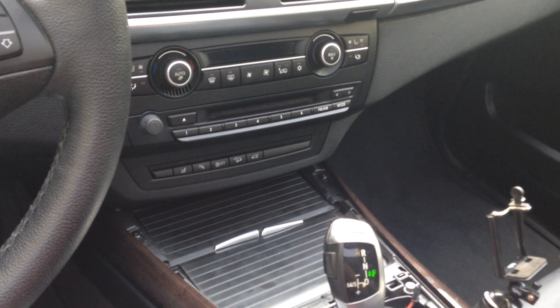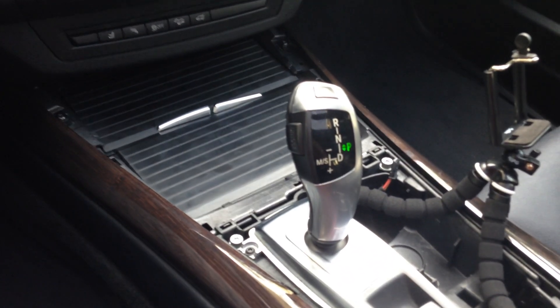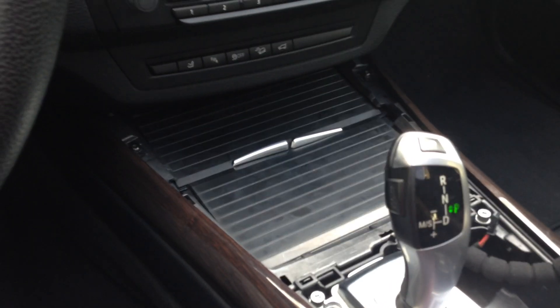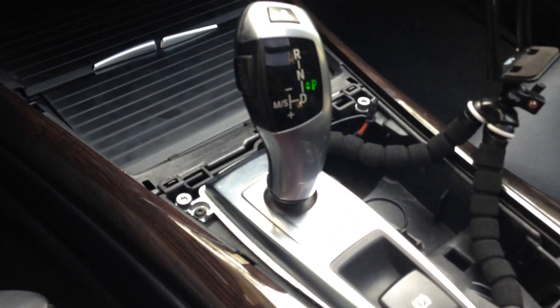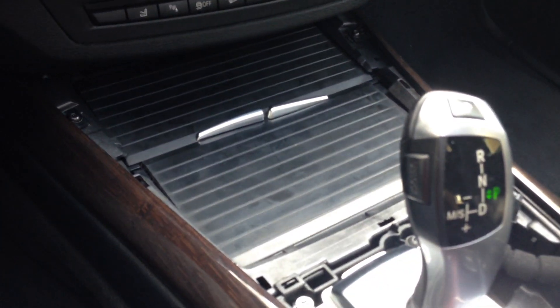Hi guys, Beamer Marketplace here with video number two on the E70 X5 Center Console Trim Removal and Reinstallation. Just wanted to do a very short video here. As I said in my first video, I'm replacing the trim just because I had a couple cracks, and I just wanted to make it all new again.